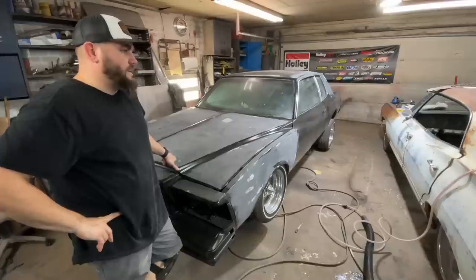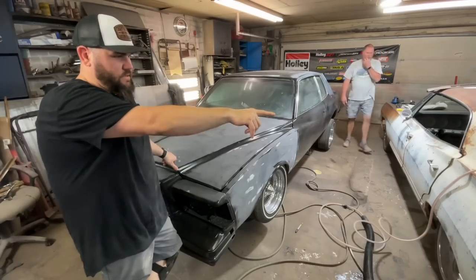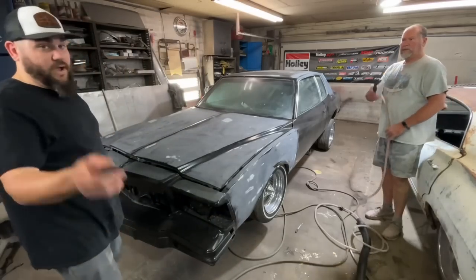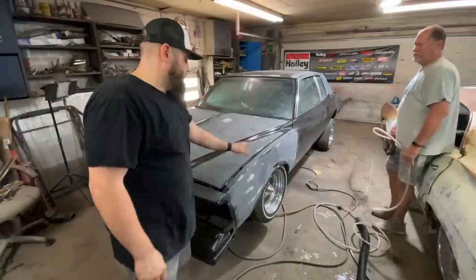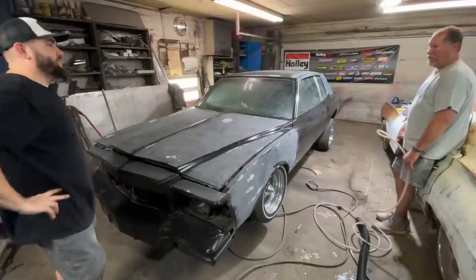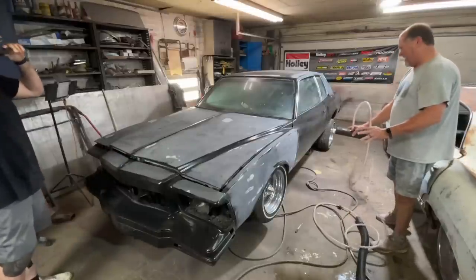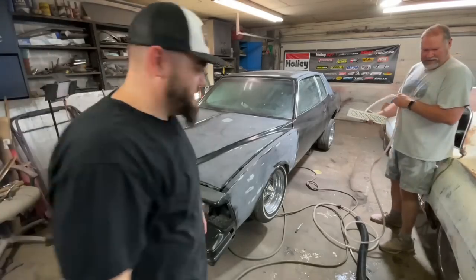Hey, check this out — Eastwood sent this block sanding thing, I don't know how it works, I want you to look at it. It's got a vacuum on it and the sandpaper has holes in it — it sucks the dust up while you're sanding. You want to try it? Sure. It's just time-lapse, don't cuss. So I was just trying to sand down the black sealer before starting body work. He says work one panel at a time and don't go hopping all around, and that it looks like we're already hopping around.